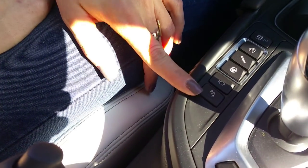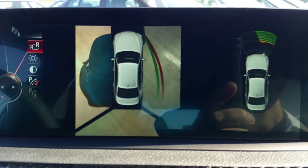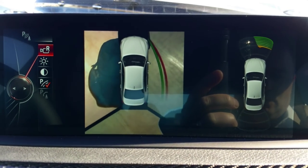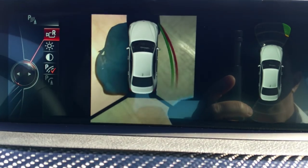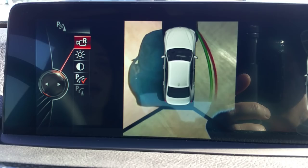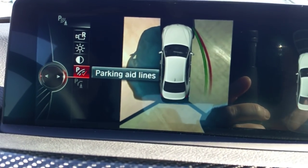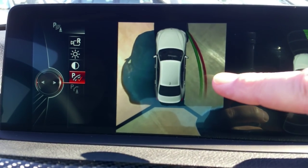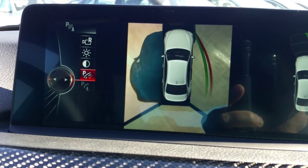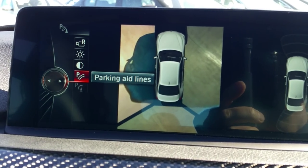This right here is your PDC button — park distance control — and this will actually give you an aerial view of your vehicle. If you need to back into a tight spot you can see all sides of the car and the back, as well as your sensors front and back, and the car will also beep if you're getting too close to an obstacle. You can see those lines on the screen — the green shows the actual turn of the steering wheel right now, and the red is maximum. You can push down on this to get rid of those lines for a clean look.